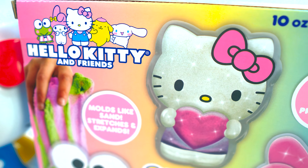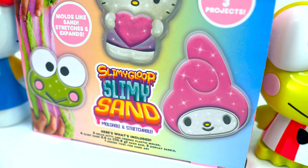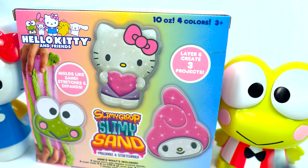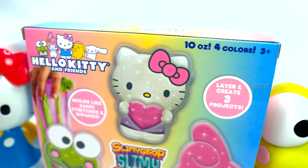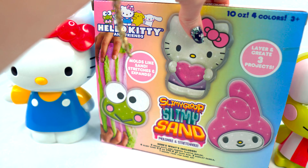Hello kitties and friends! Today we have another Hello Kitty craft — it's slimy gloop, slimy sand. We're gonna open this up and make some fun Hello Kitty stretchy, moldable, slimy, goopy sand. I have my two friends here to help me out: Keroppi and of course Kitty. All right, let's get started!